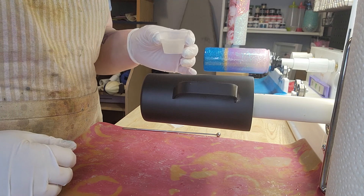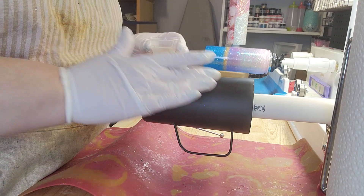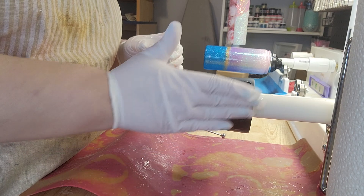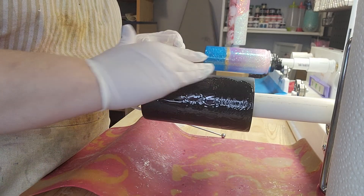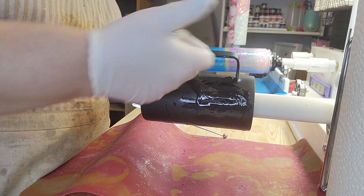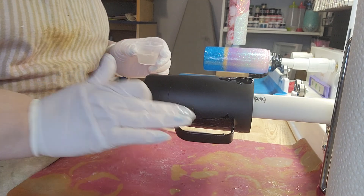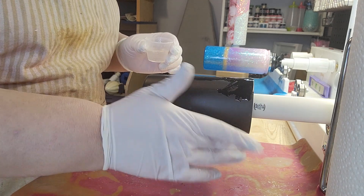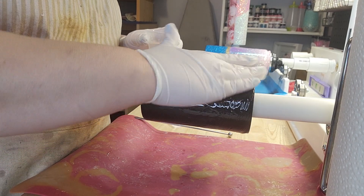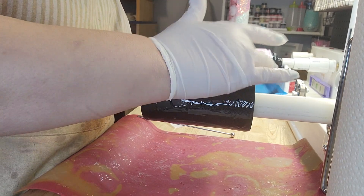I've already mixed my epoxy because nobody needs to sit and watch me do that for 4 minutes. So I'm going to put a layer of epoxy on this cup, just all over including the handle. Just make sure you get into all of the nooks and crannies. The only thing you have to be careful with handle ones is watching for epoxy pooling around where it connects to the cup. But that's an easy thing to watch for.